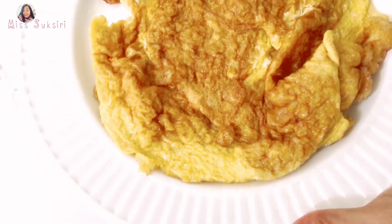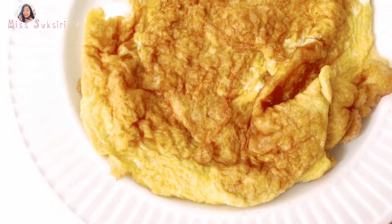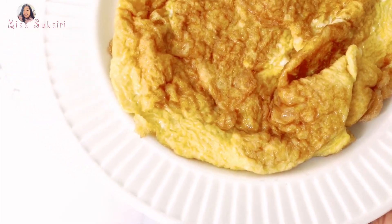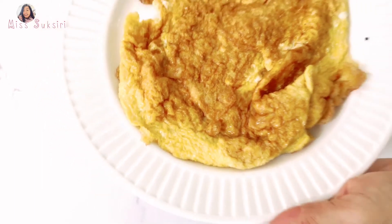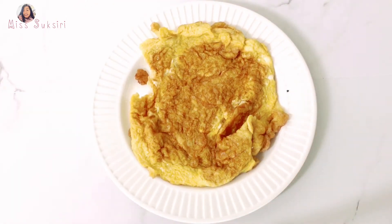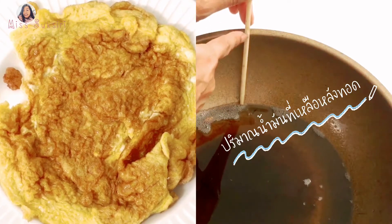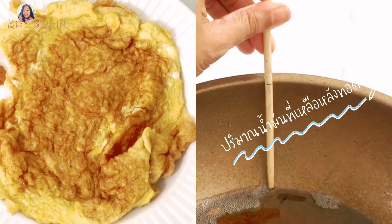ก็กรอบอร่อยมากๆ เลยนะคะ ก็ถือว่าเราได้รับประทานไข่เจียวแบบฟูกรอบนะคะ ทอดในน้ำมันเยอะแต่ว่าไม่อมน้ำมันนะคะ เวลาเราเทคไข่เจียวไปมันจะดูดน้ำมันเข้ามาทั้งหมดเลย แต่ว่าอันนี้น้ำมันเหลือเกือบเท่าปริมาณที่เราใส่ไปในตอนแรก สำหรับวิธีนี้เพื่อนๆลองไปทำดูนะคะ ได้ผลเป็นยังไงแล้วก็มาคุยกันใต้คอมเมนต์นะคะ เรียบร้อยแล้วสำหรับไข่เจียวฟูกรอบทอดแบบไม่อมน้ำมัน สูตรนี้อร่อยมากๆ เลยนะคะ